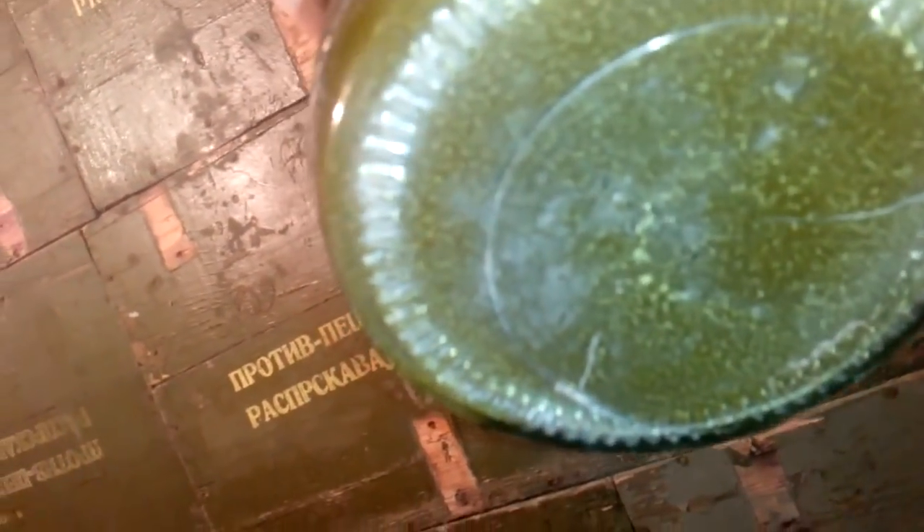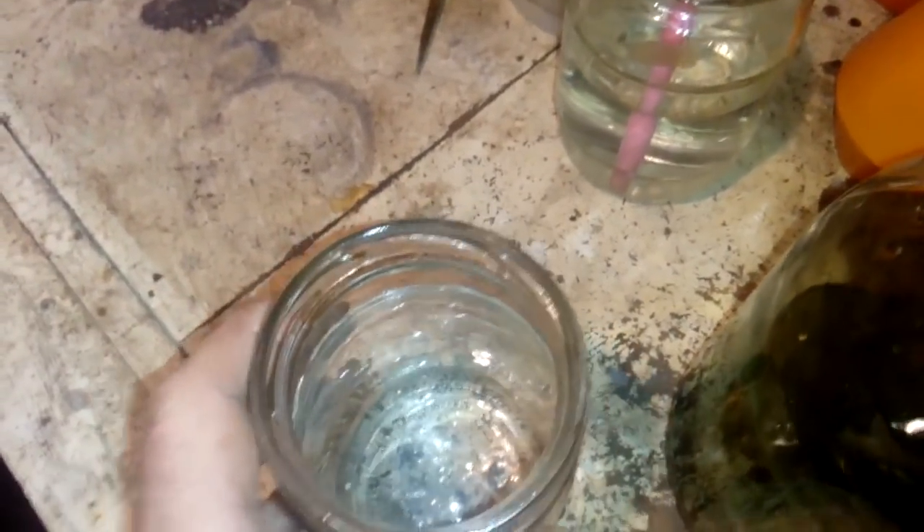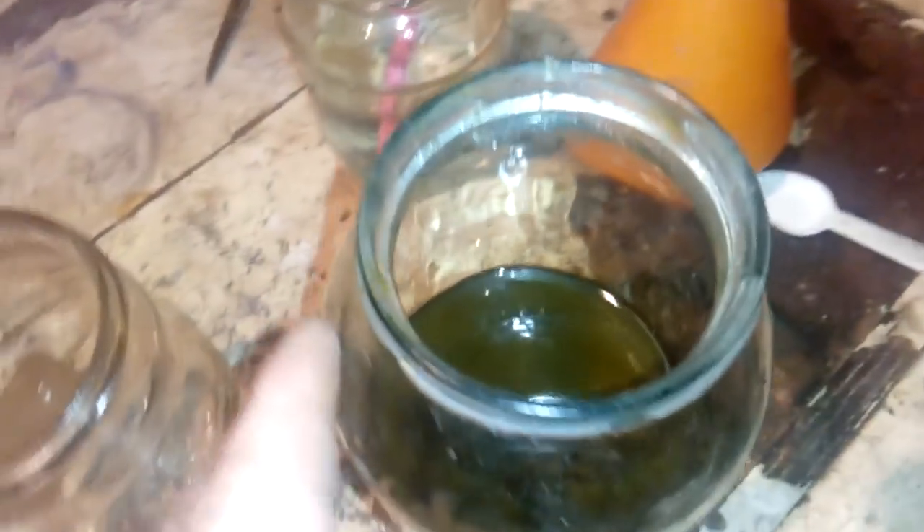We filter all this, but I want to show you — you see that white stuff on the bottom? This is the silver chloride. So there's a lot of silver chloride here in our auric portion. I want to decant into the smaller jar and leave it till the morning to let the silver chloride settle down.